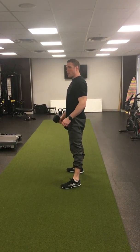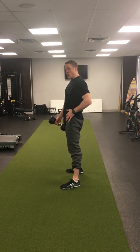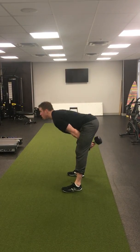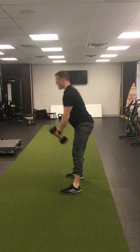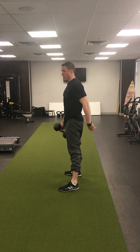You'll need to use a tiny bit of your arms, but you want to almost focus on not using your arms at all and use all that power from the hips and legs, driving that dumbbell straight forward. You don't need to go all the way up — you just need to go to shoulder height.